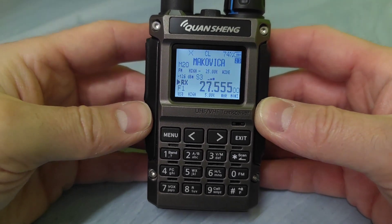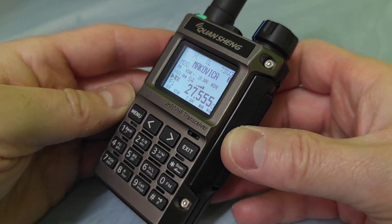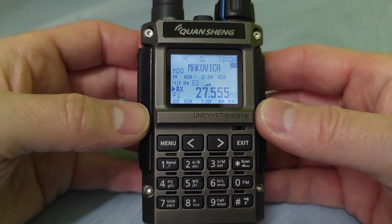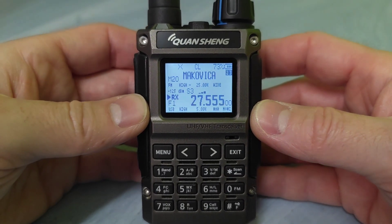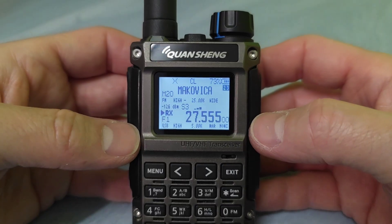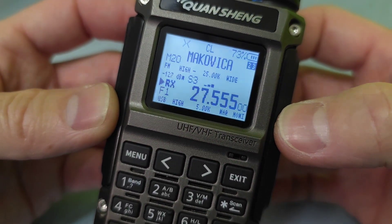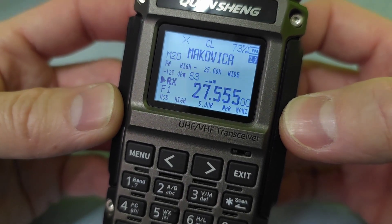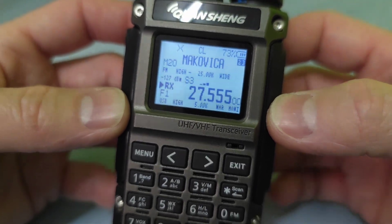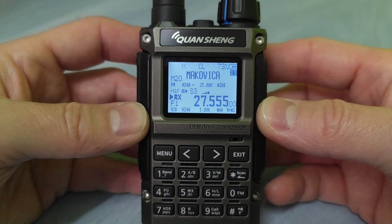So why is it good to install the custom firmware into the K1? Well, after installing this new firmware, you can get more features and settings into your radio. And, of course, as you can see, you will be able to receive upper sideband, for example on 10 metres, 11 metres, or also on 2 metres and 70 centimetre bands.